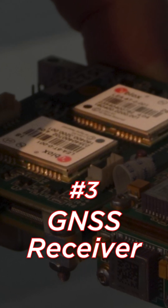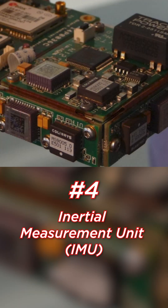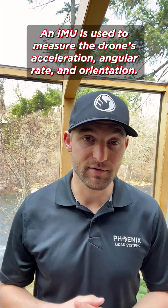Number three, GNSS receiver: this component records the precise positioning of the drone during the flight. Number four, inertial measurement unit: an IMU is used to measure the drone's acceleration, angular rate, and orientation.